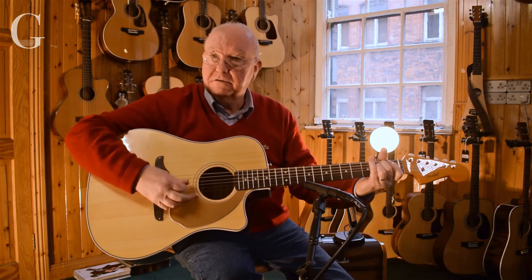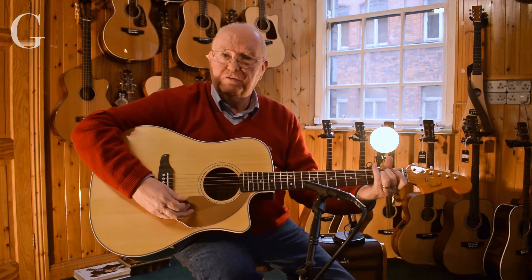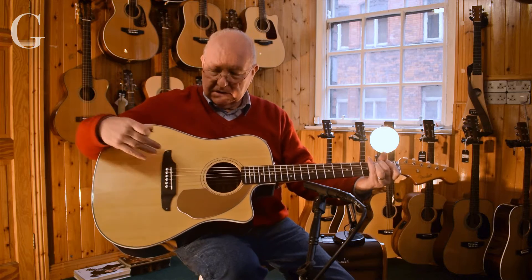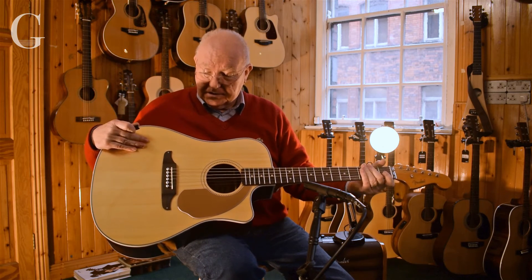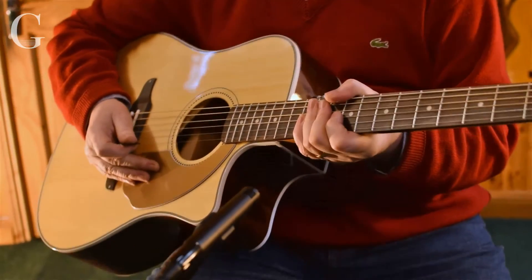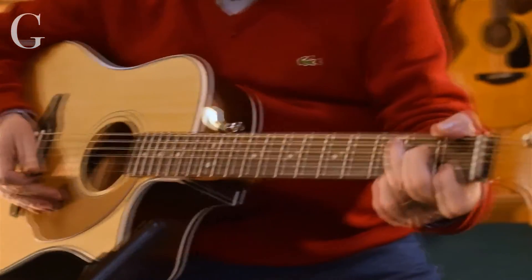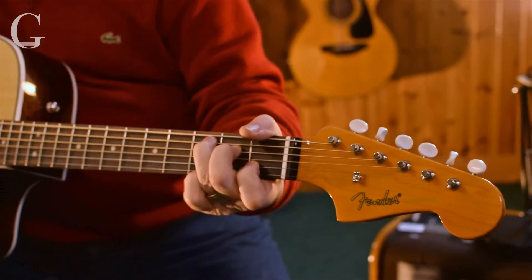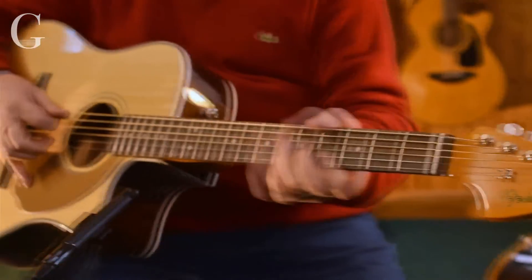The guitar sounds great — a nice rich, warm sound. It features a solid spruce top. The action and the neck is very like a Strat, so for somebody who wants to cross over from being an electric player to an acoustic player, they'll find it's very, very comfortable.